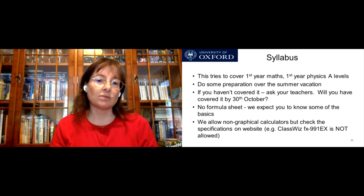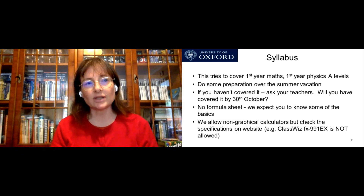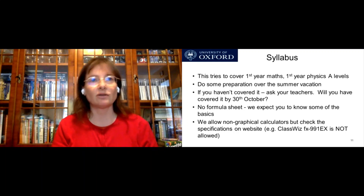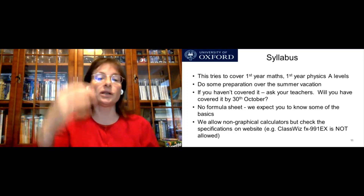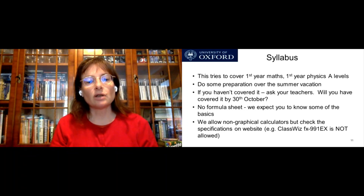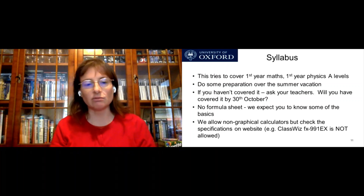The syllabus covers first-year maths and first-year physics A-level. Do look at it and do some preparation over the summer, because different schools and different exam boards do things in different orders. It might be that you haven't covered some topics yet, but you might cover them in September. Please do ask your teachers, because you may well have covered everything by the 30th of October or just before the exam. There is no formula sheet — we do expect you to know some of the basics, like equations for potential energy in a spring or kinetic energy of a car.